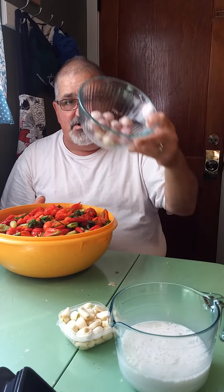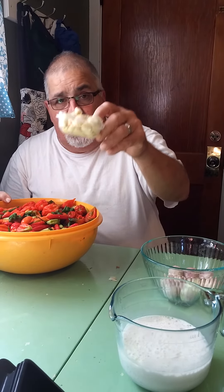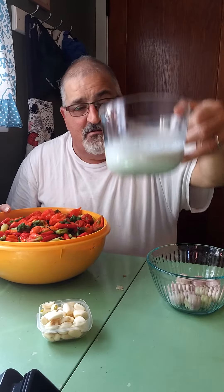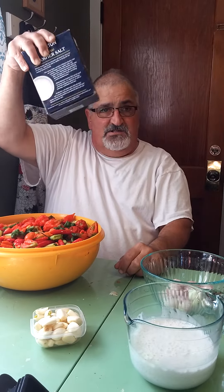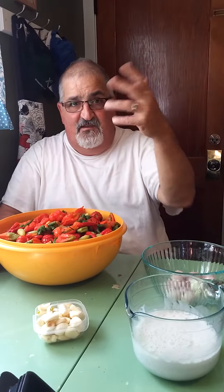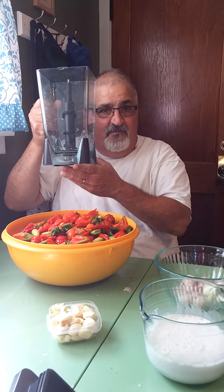Then we're going to use shallots, and garlic, and coconut milk, and then we're going to use a little salt. Now, back in the old days when I was living in Manila, we would use a molino, a hand molino, but today we have the Ninja.